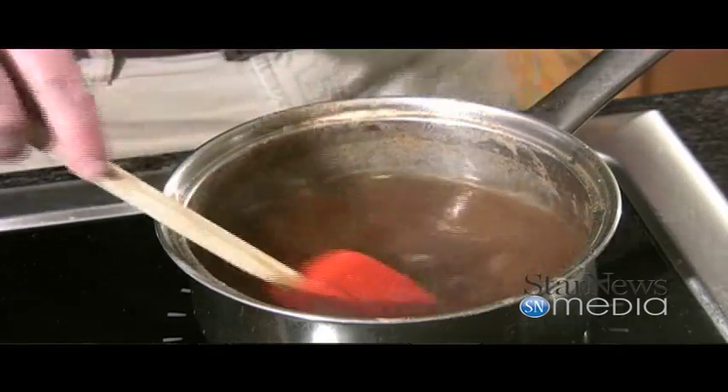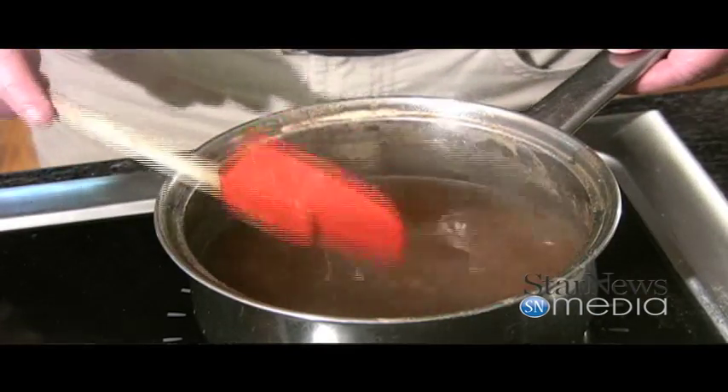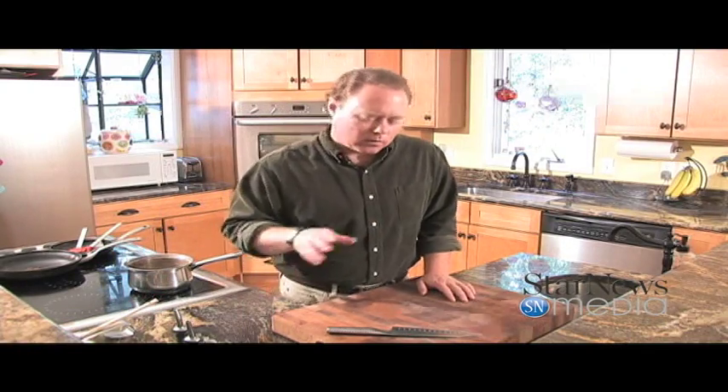The syrup is a cup of sugar, three-fourths of a cup of water, a cup of honey, two tablespoons of lemon juice, and a tablespoon of ground cinnamon. Our syrup is looking really good — we'll let that sit there. We're going to use a cup of that when we're finished and pour it over the top. You're going to want to let your baklava sit overnight to let it soak up all that syrup.